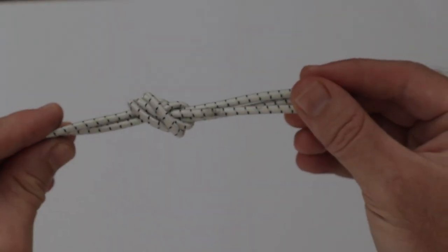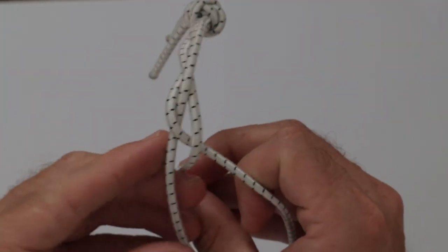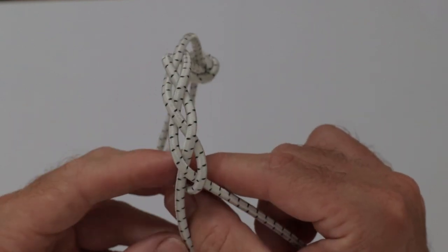Now, tie the 3 lengths of shock cord together at one end and start braiding. Keep braiding until the entire length is tightly braided. A tight braid will ensure garments are held securely between the elastic shock cord.